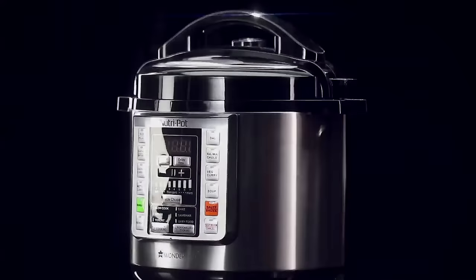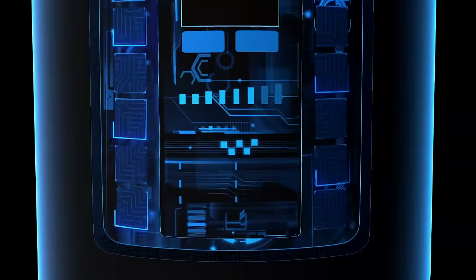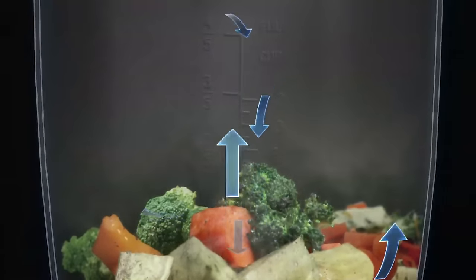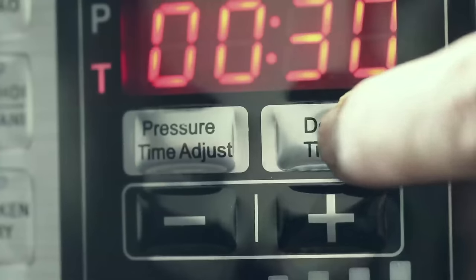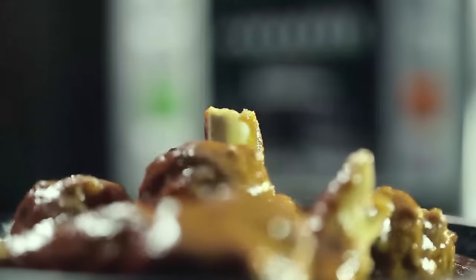At the touch of a button, how does Nutri-Pot keep the food healthy? An intelligent in-built computer cooks the food at ideal temperature and pressure, keeping all the nutrients intact. Cooking in Nutri-Pot does not need any supervision, leaving you free to do whatever you want to do. You don't need to worry about food getting burnt — it's smart enough to shut off on its own, and it'll keep the food warm as well.